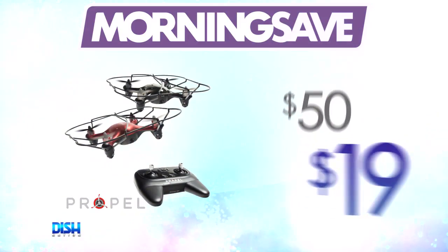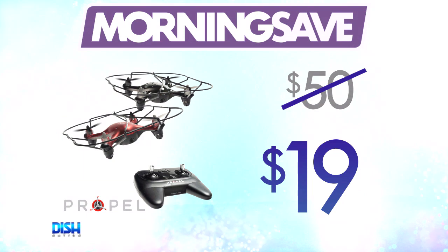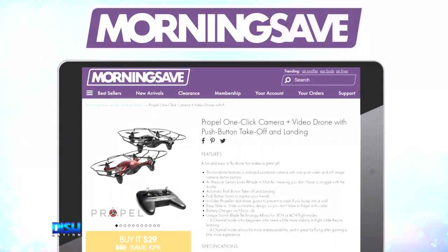Well, Gary, this drone has been seen as high as $50. But our Dish Nation viewers, you can get it for the low-low of $19. Just go to mortonsave.com and tell them Dish Nation sent you.